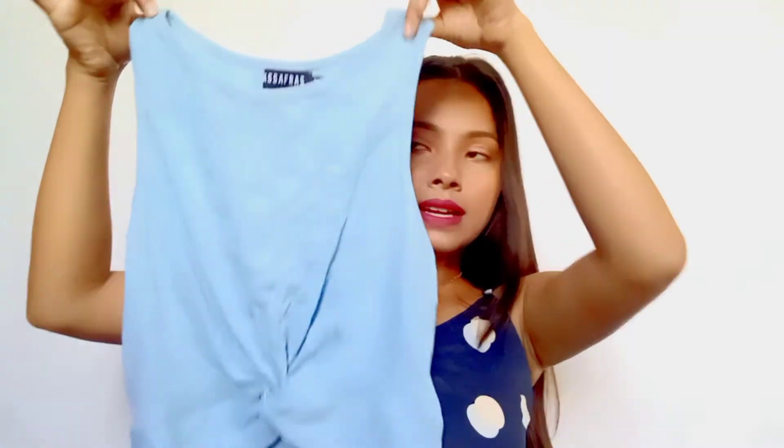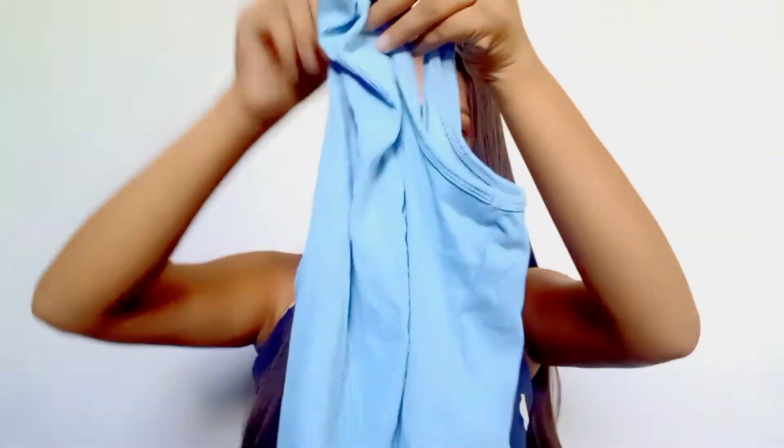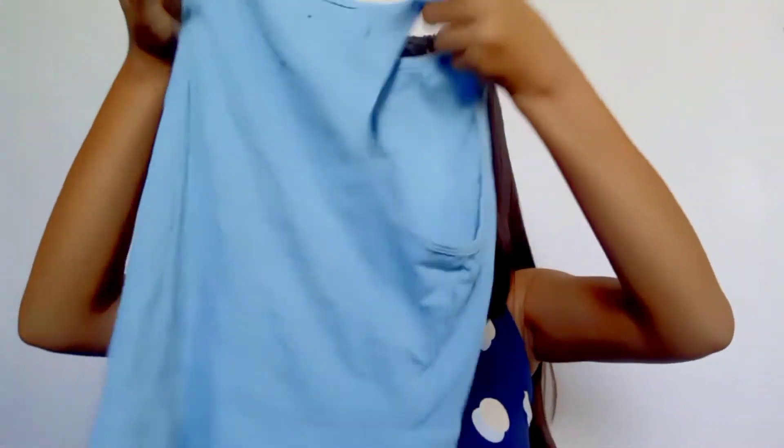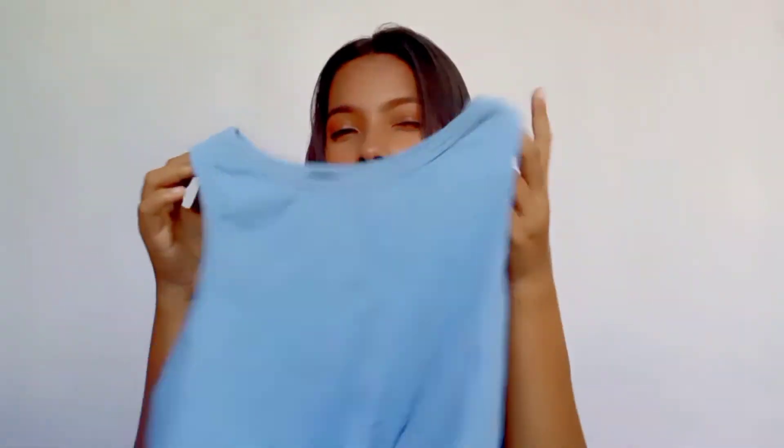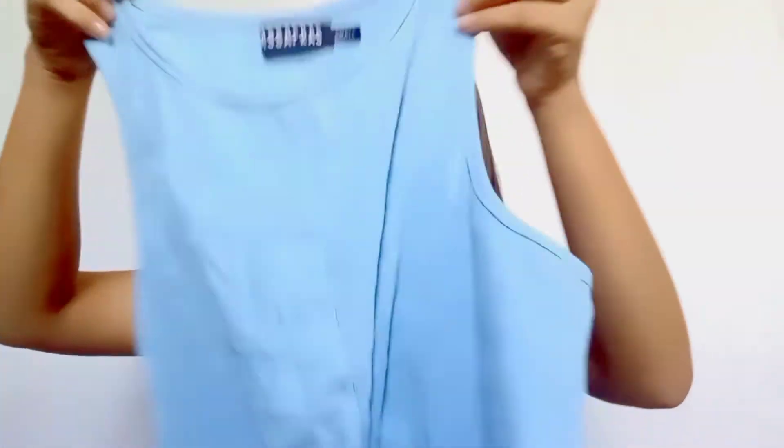Next thing, I have this crop top. It is in sky blue color and the front was like this, with a knot here. And the back was like this. It's just a simple crop top and the material was also so good. I love this.